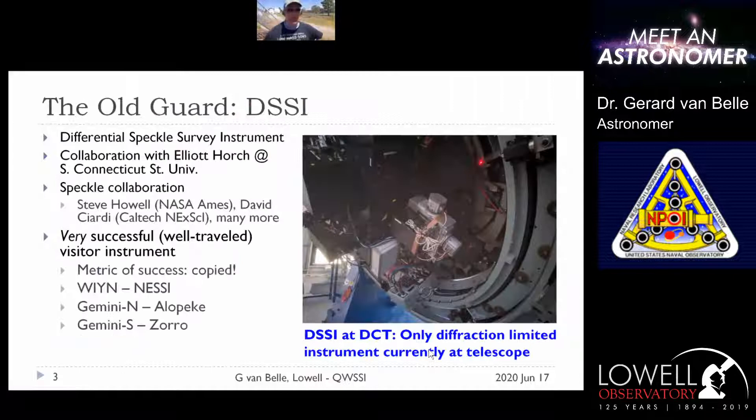The earlier instrument, Dizzy, is actually on the Lowell Discovery Channel Telescope right now. Tomorrow we'll take Dizzy off before we upgrade it to QUISI. This has been a very useful collaboration with Elliot and others at NASA Ames and Caltech. The Dizzy instrument has been very successful — it's been copied many times, including Nessie and versions on the big telescopes at the Gemini facilities in Hawaii and Chile.